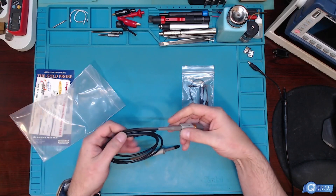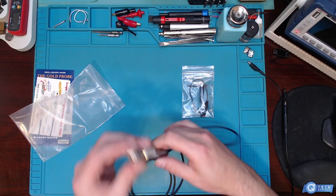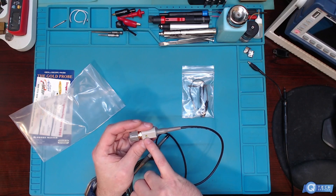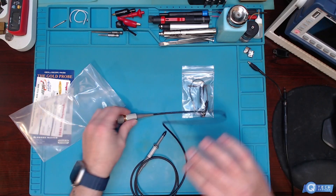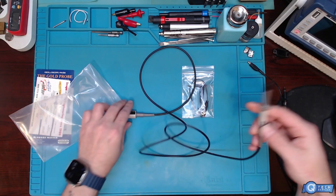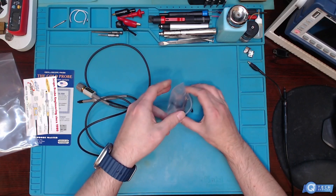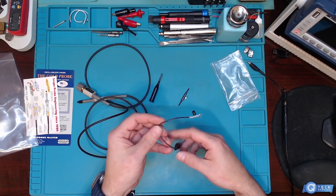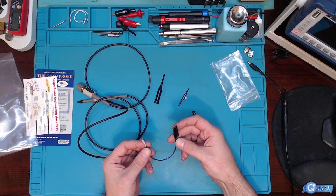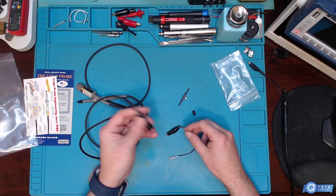This is heavy duty — wow, the weight on that thing. The adjustment looks like a caliper screw, I would imagine. These things are really nice. There's an actual switch on here. We're going to have to go under the side camera and take a look at this — it's pretty impressive. And there's our ground lead.